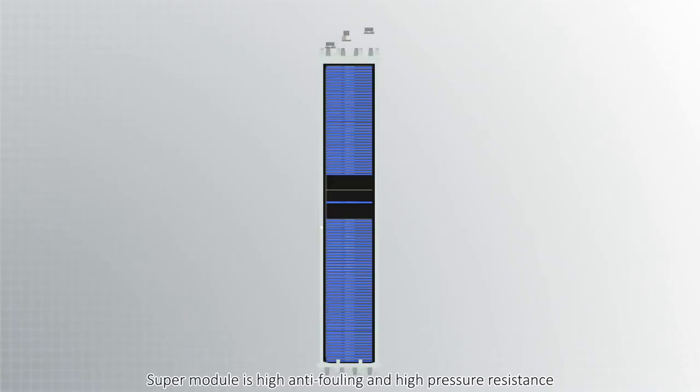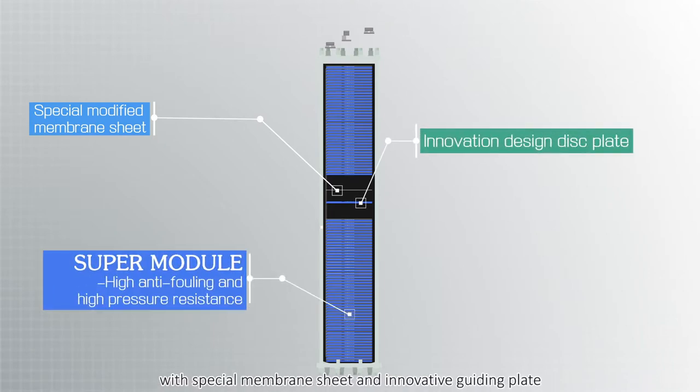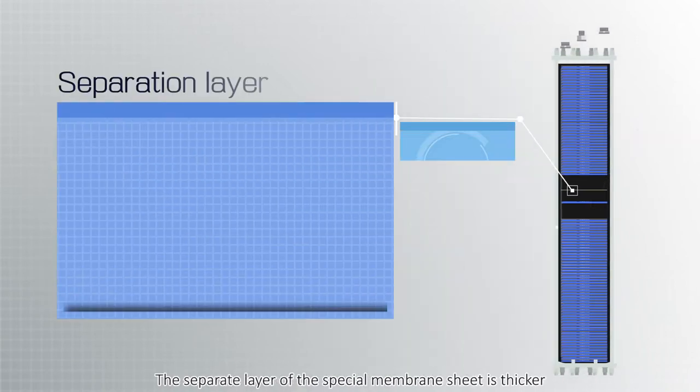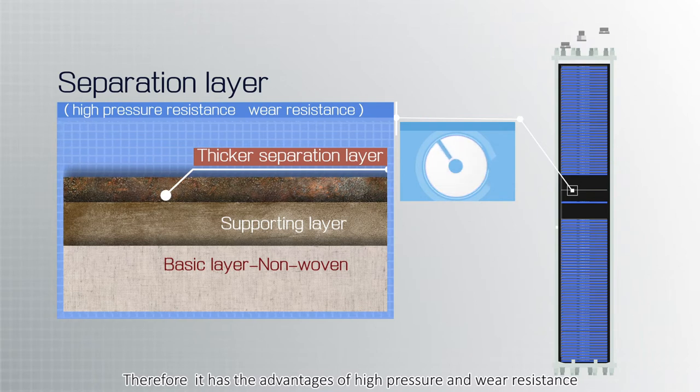Supermodule features high anti-fouling and high pressure resistance with a special membrane sheet and innovative guiding plate. The separate layer of the special membrane sheet is thicker, giving it the advantages of high pressure and wear resistance.